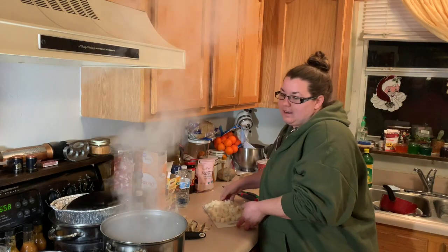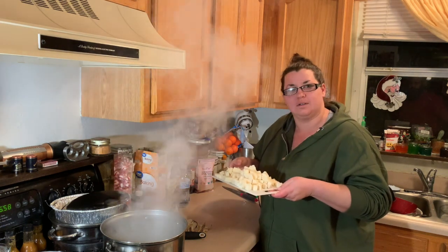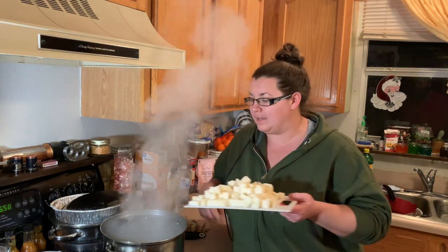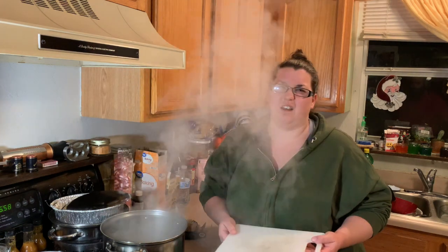All right, I went ahead and got it all diced up. I'm gonna go ahead and boil it in the water. I usually boil it for about 30 minutes because it's so tough.